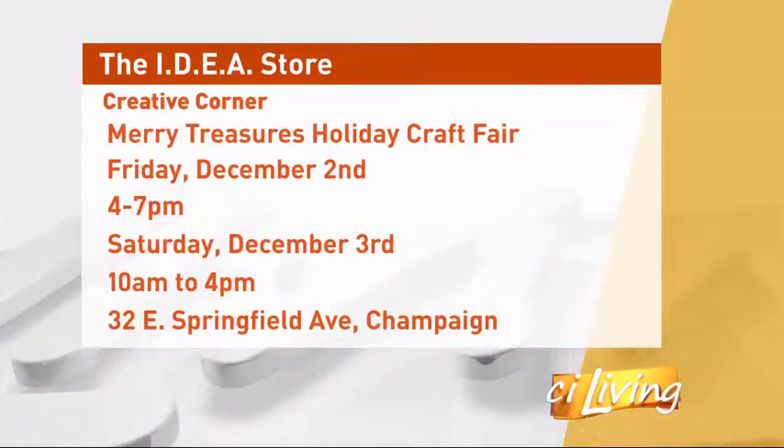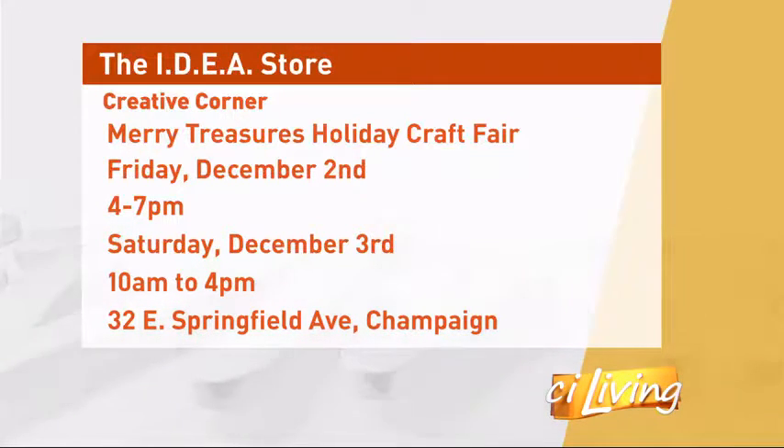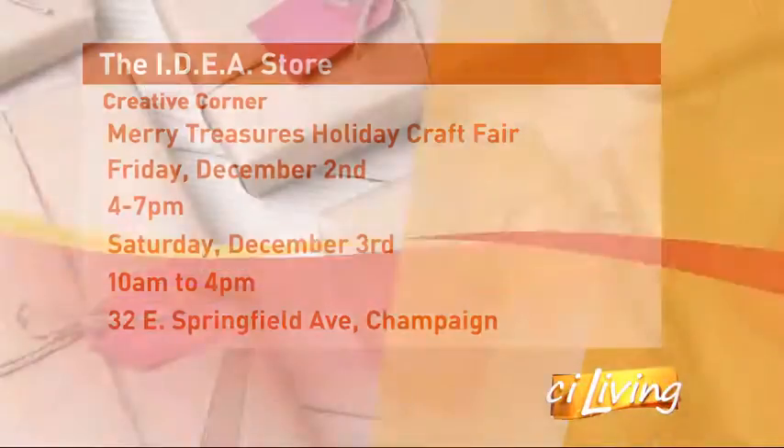So the event hours: it's going to be on Friday, December 2nd from 4 to 7, and then on Saturday, December 3rd from 10 to 4. Thanks so much, Lindsay — fun ideas. We'll have all this information on our Facebook page so you can get connected with the Ideas Store.